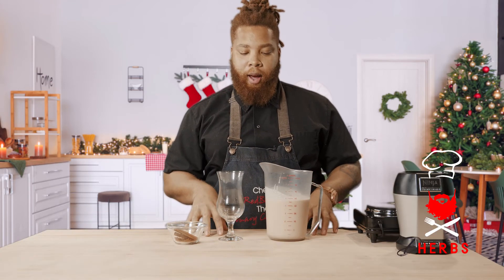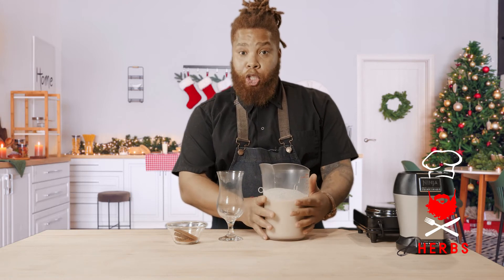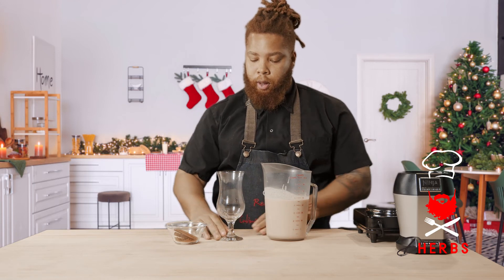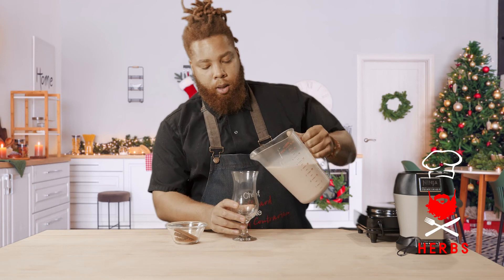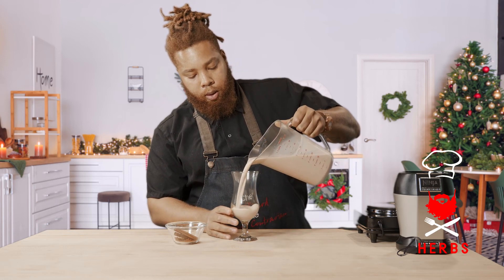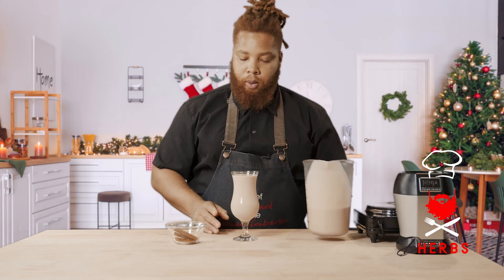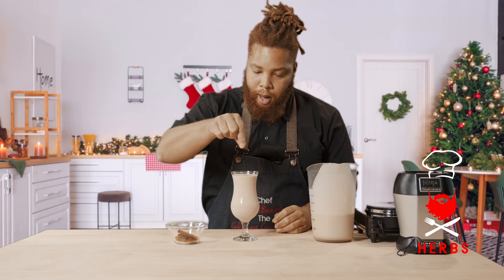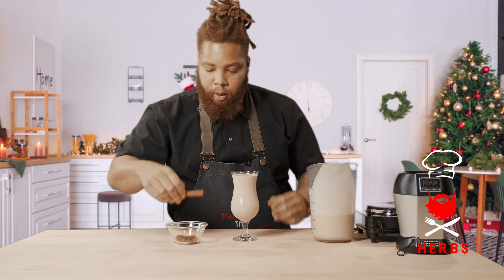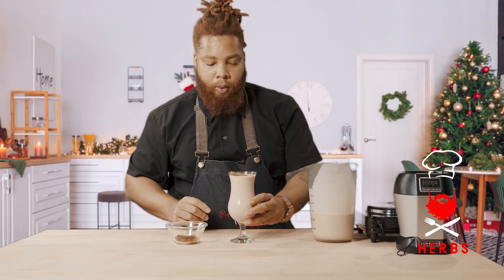I'll show you guys the end result. Welcome back. So to finish up our vegan eggnog, it's set in the refrigerator for about an hour and a half to two hours, just until it's chilled enough to serve. I'll pour it up and show you the presentation and some garnish options. There's our vegan eggnog, with just a little bit of nutmeg and cinnamon across the top, and you can garnish it with a little cinnamon stick. Delicious.